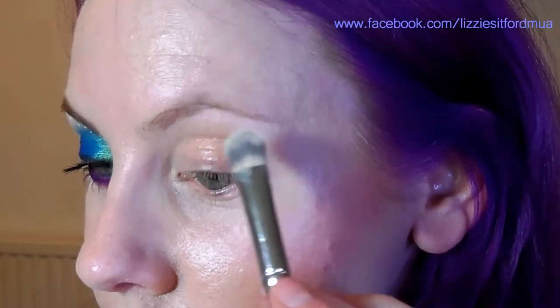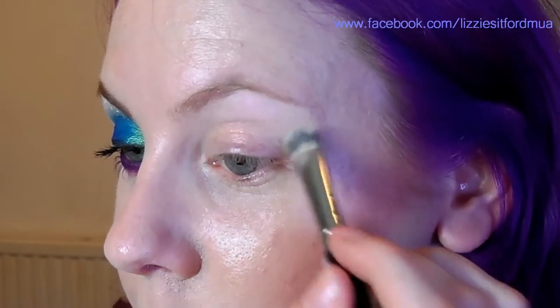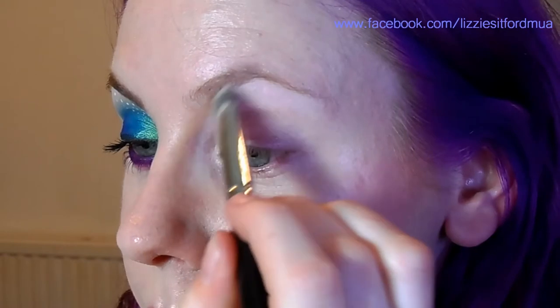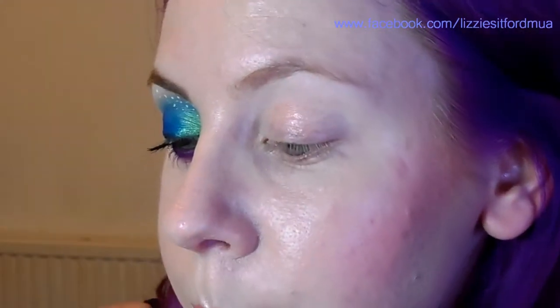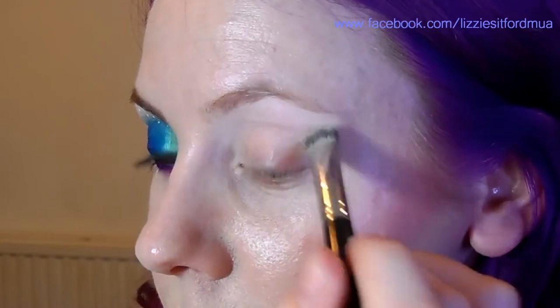So firstly I'm going to start off with a white eyeshadow just under my brow bone, just to highlight the area. If you have a darker skin tone you might want to go with something a bit darker — just a few shades lighter than your skin tone will be fine. As you can see on myself, as my skin is relatively pale it doesn't really show up, but it will help with the blending later. Bring this all the way down to the tear duct and all the way around.